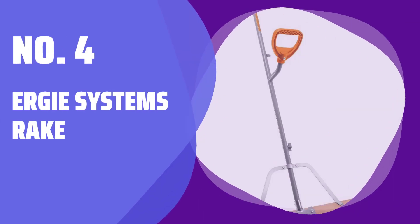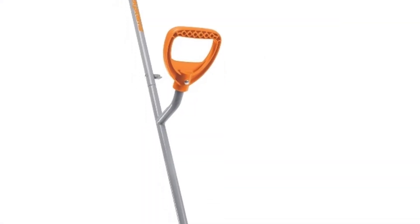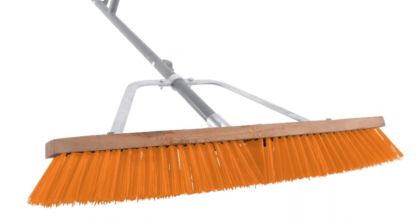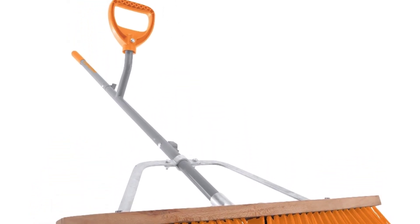Number 4: Ergy Systems Rake. If you're tired of back pain, this rake is for you. With an added handle for extra leverage, you can reduce strain and effort when clearing your lawn.